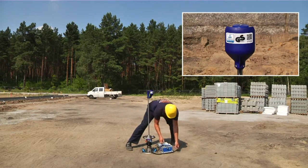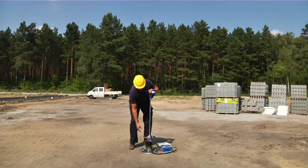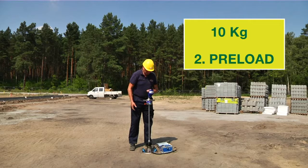TerraTest is certified by TUV Rhineland. But don't forget, our lightweight deflectometers are made for compaction tests on your construction sites. And this is how it works.